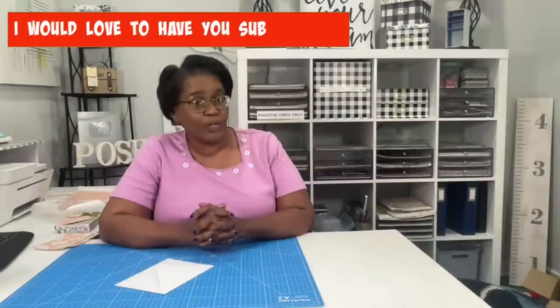Welcome to my channel. I am so glad that you decided to stop by. Welcome to all of my new subscribers and new friends, and welcome back to all of my longtime subscribers and longtime friends. Thank you guys so much for the wonderful way in which you support me and my channel.